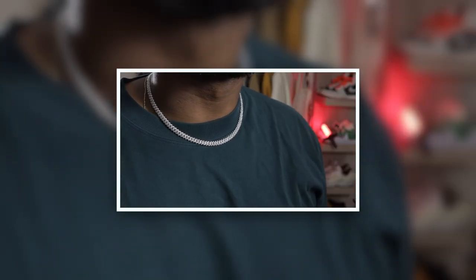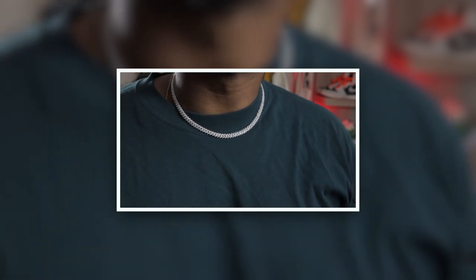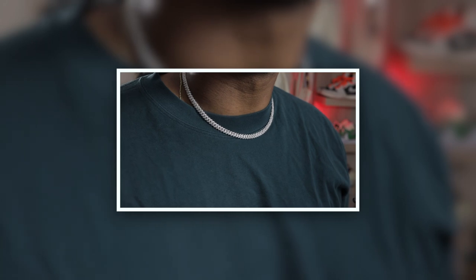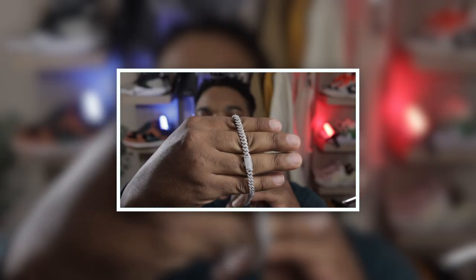Even though this is a small chain, it gives the pop you need when you're walking. Whenever light hits the moissanite at a certain angle it starts to bling even harder. It looks clean and presentable — whether you want to be flashy or keep it laid back and casual, this is the perfect piece. It's not too in your face, but it's right there. Another good point: it doesn't tangle a lot. I hate chains that always tangle up, so that's a plus.